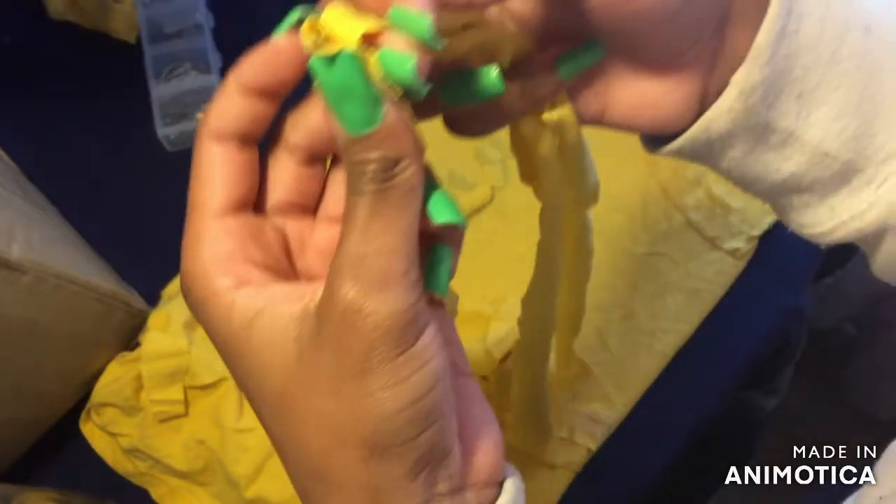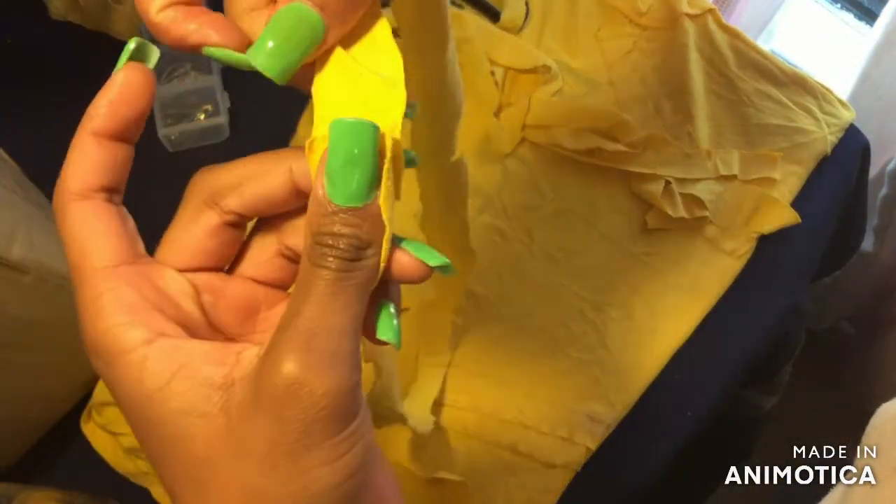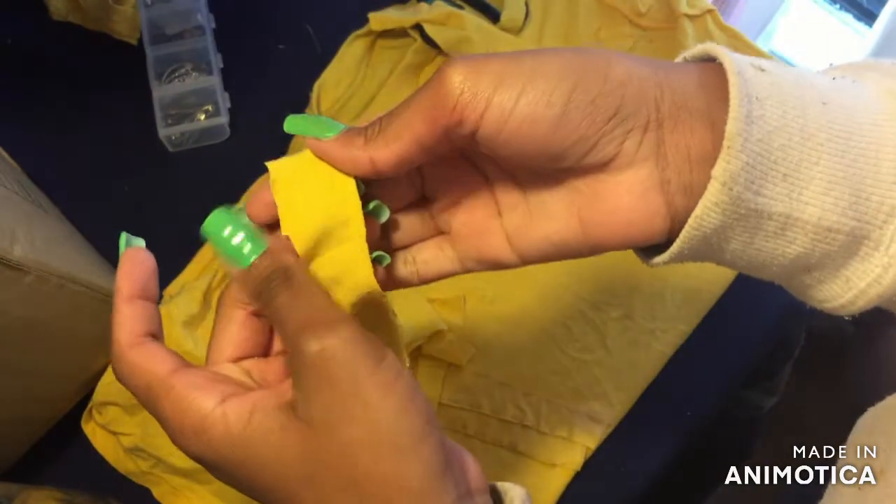One, two, three pieces joined together, and then we have the other three pieces — one, two, three. Now I'm going to sew them all together and then I will be back.